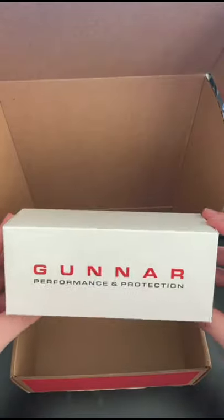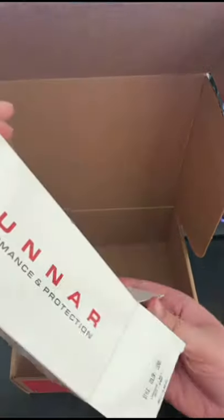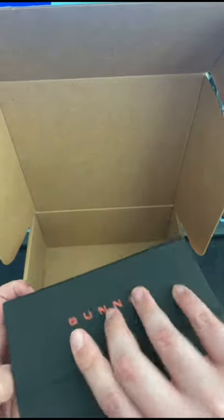So here we got our standard Gunner box. Inside you have this hard case that contains everything for the glasses.